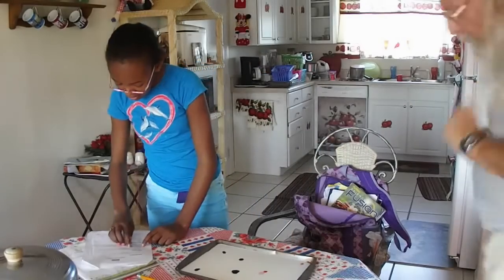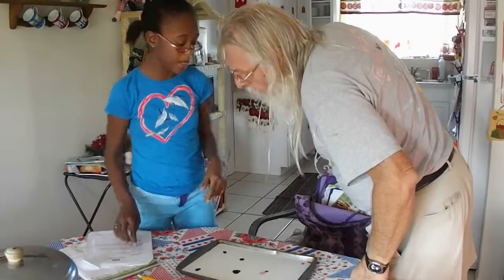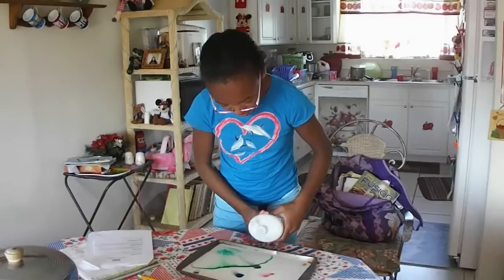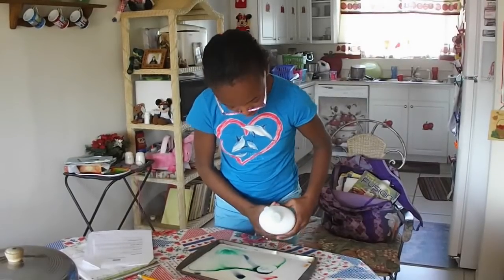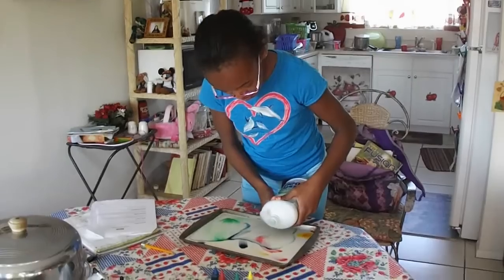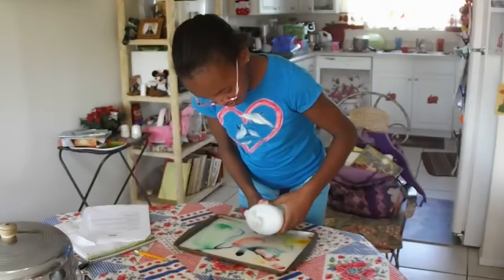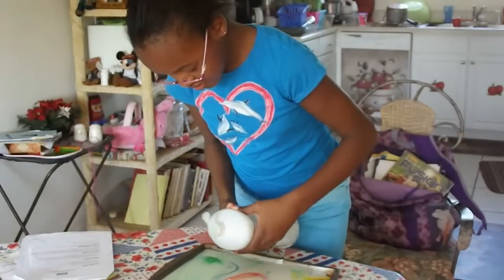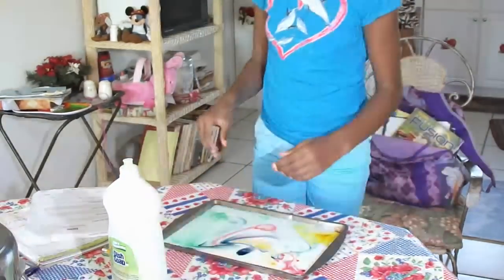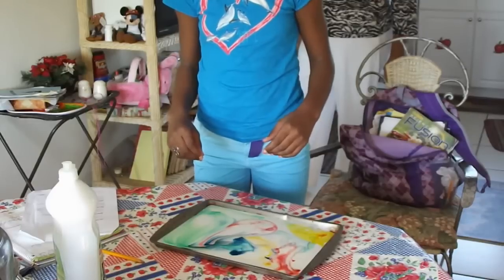The next thing we do is — stop the camera — we need liquid soap.